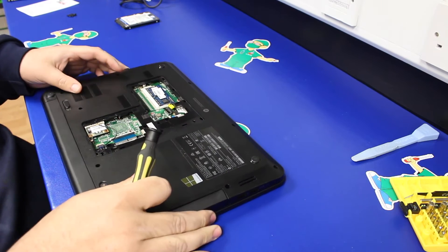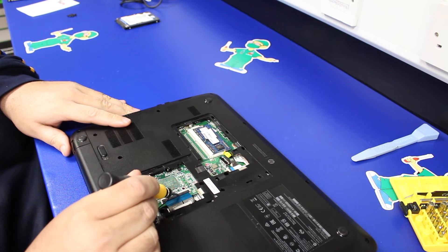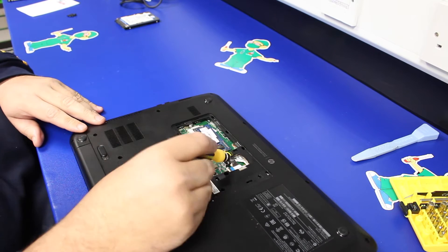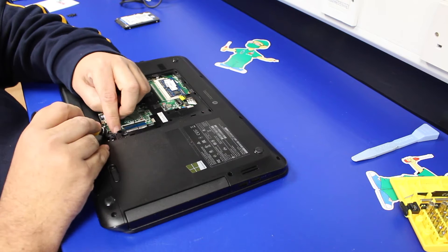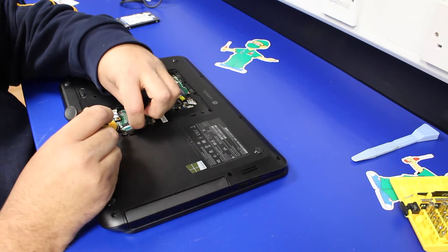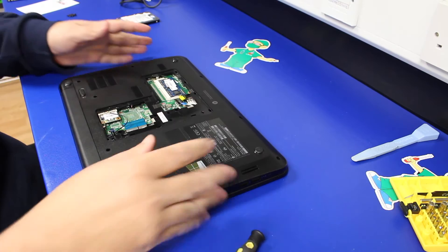Once you've got the screws removed, you also need to disconnect the power button, which is this first connector here. The keyboard is on the back of the motherboard, which is a new design for me. And then the trackpad connector needs removing as well. All 3 connectors just lift up — they just lift up and then you pull the cable back out of the connector.